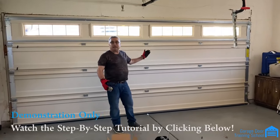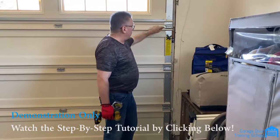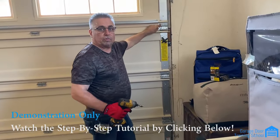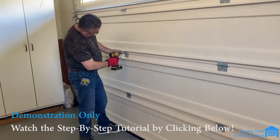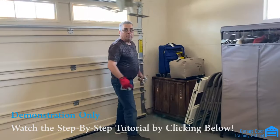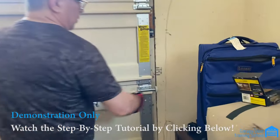Now that the door is stacked, we're going to work on the track and putting together the hardware. Now we flip the hinge end up and screw the door together. Next step, take the rollers and pop them all into the two pieces.